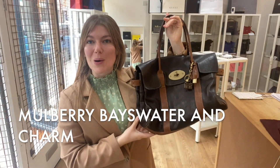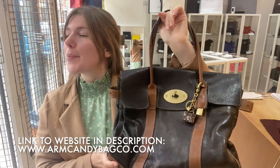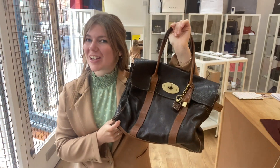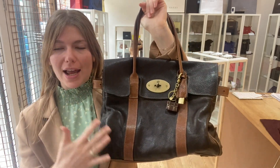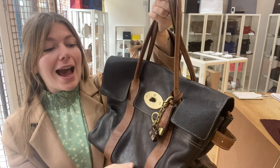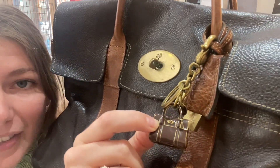Hi everyone, welcome back to Arm Candy. I hope you're all okay and having a lovely, if not a little wet, weekend — it's absolutely tipping it down here in Market Harborough. But we have something gorgeous to cheer you up. This is a Mulberry Bayswater in this awesome colour block combo. I love the black and the brown — really cool combination of colours — and it also comes with this adorable Mulberry Bayswater charm. How cute is that?